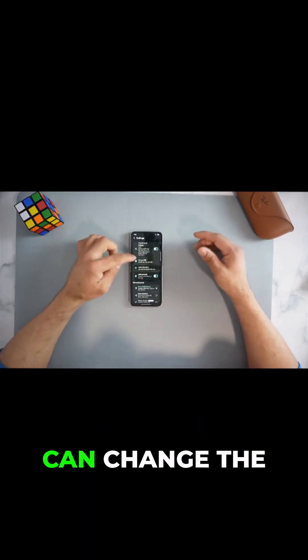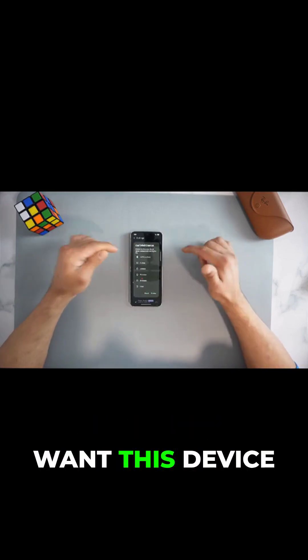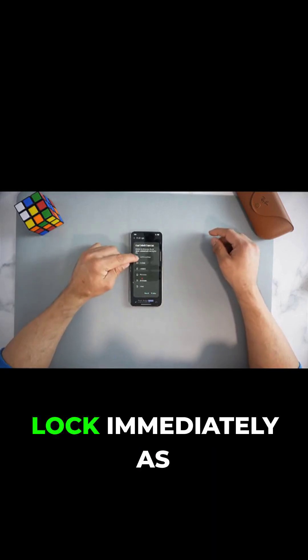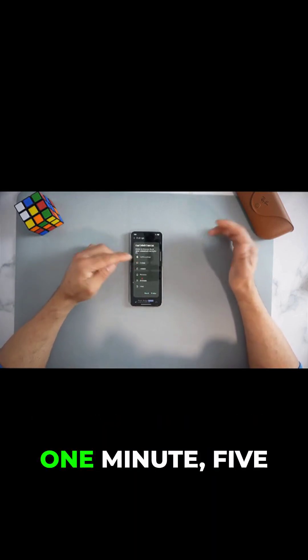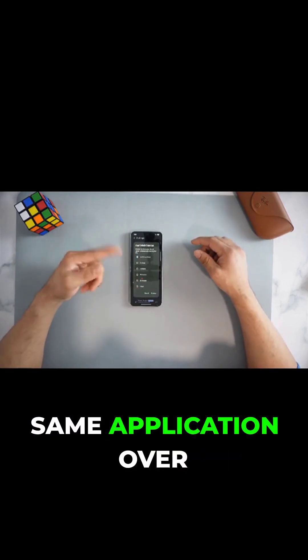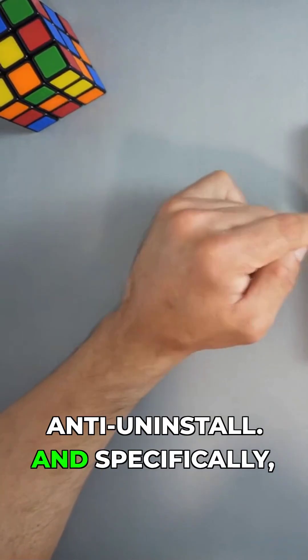There's also 'Disable Haptic' — if you don't like vibration feedback, you can turn it off. You can also change the pin. Another important setting is 'Unlock Duration': if you want any app to lock immediately, you can set it to lock immediately, or you can set it to one minute, five minutes, 15, 30, or one hour — select to your liking if you constantly use the same application.